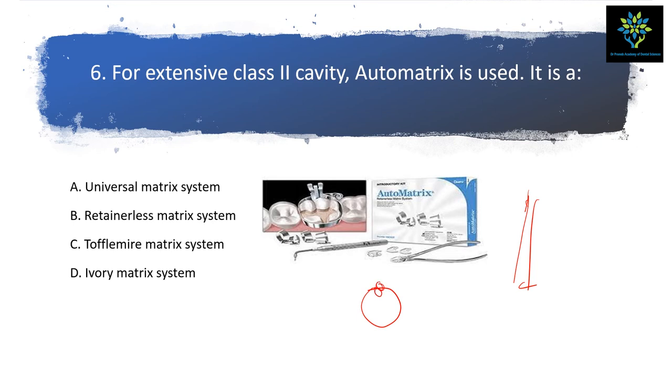The Otto matrix is a loop-type design with a hole-type pipe. The instrument is inserted inside this pipe-like thing and is placed inside the oral cavity. This means it is a retainerless matrix system. So for extensive Class 2 cavity, the Otto matrix is used — it is a retainerless matrix system.